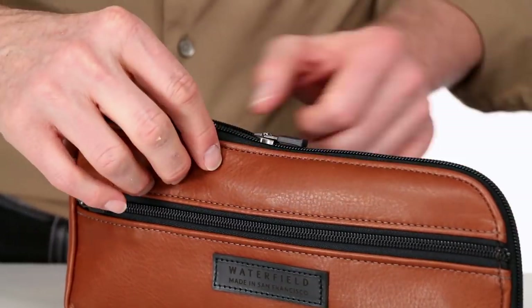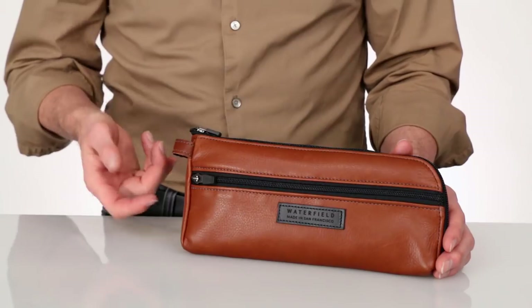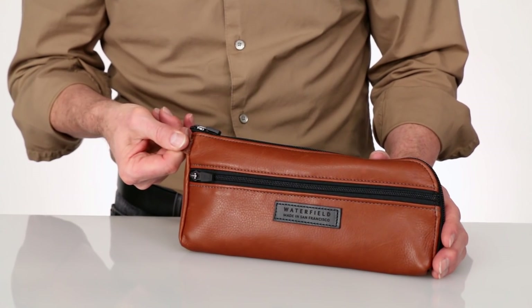Both compartments use a locking zipper. Just fold the slider down and it locks shut. Here on the end is a strong loop where you can attach a carabiner or hook it onto something.